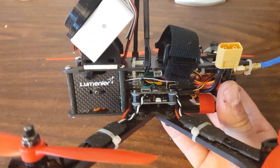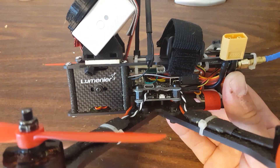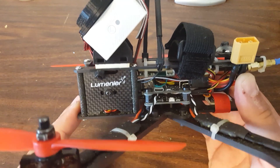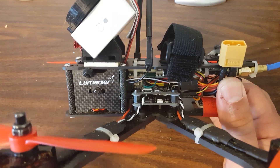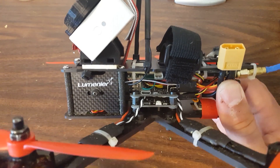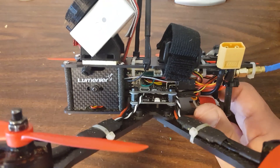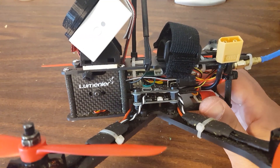Every time you reinforce something, you're adding weight. And at a certain point, you could say, I'm going to double up the bottom plate, double up the top plate, have 5mm arms — and now you've added 40 grams maybe. Well, is that worth it? It's your call. But eventually you reinforce something to the point where you've got a big rock flying through the air instead of a nice, light, agile quadcopter.